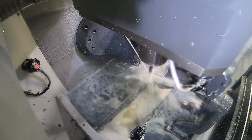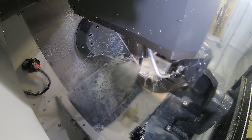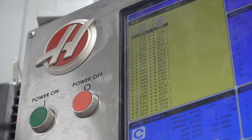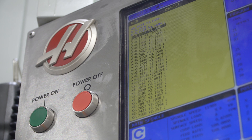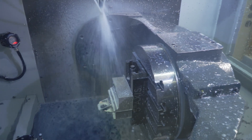The lower the P-value, the further ahead you're able to look, and it makes it so the machine is not going to slow down for certain radii the way it would when finishing. What it allows us to do is read the code just a little bit faster, meaning the machine moves faster, so I can run at higher speeds and feeds with less stepover and push through the part that much quicker.